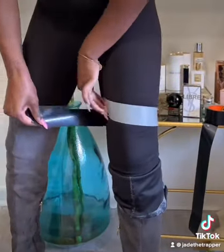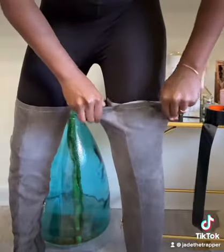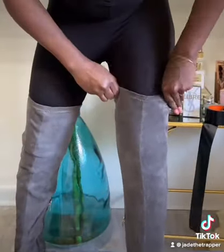Once I do that, I roll my boot up and make sure that it is snug, tight, and firm, and just stable. You want to make sure that your boot is there and you want to also cover up the tape.